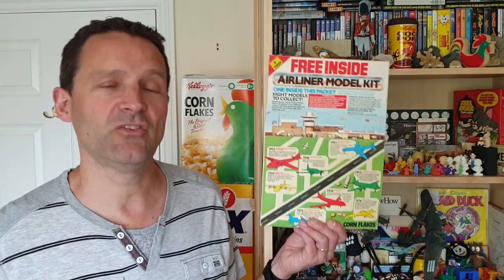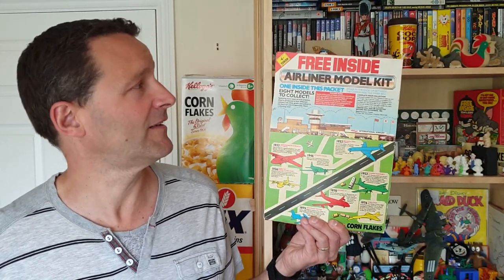Hi again, Brick for CeriLiters, and welcome to another edition of What's in the Box. So what have we got this time? This is only part of the box, but it's from 1985 Kellogg's Corn Flakes airliner model kits. Let's take a look.